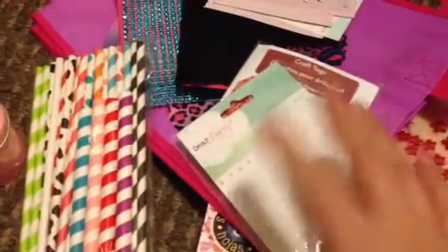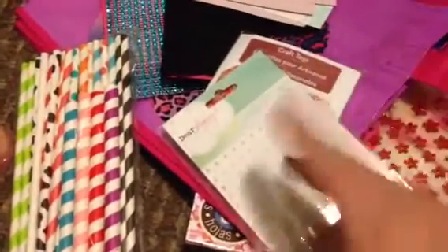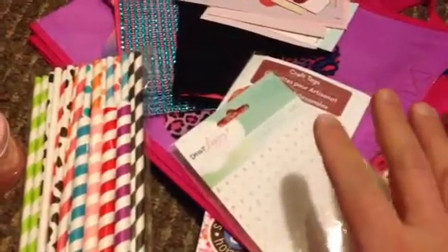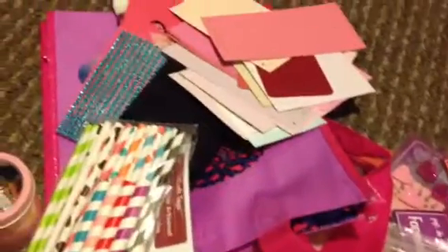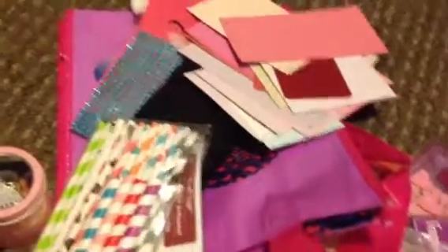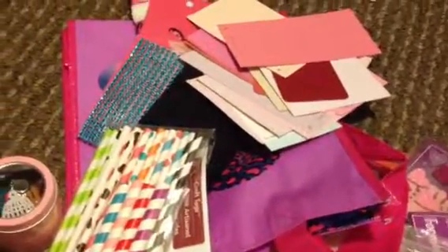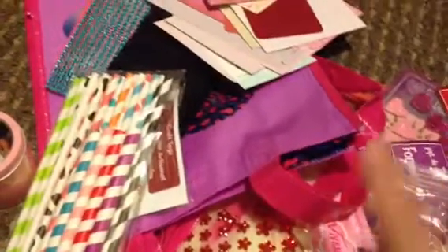I wasn't really sure about the craft project because I don't really alter stuff, so I'm kind of nervous about doing it. A card I can make; I haven't really had a craft mojo these past couple of days. So I have half of my first card done and the second card is in my head. But this is my stuff that I'm sending. I have like two other little things that haven't arrived yet, so my box will probably be put together and sent out this Friday so that my Valentine can have it for Valentine's Day.